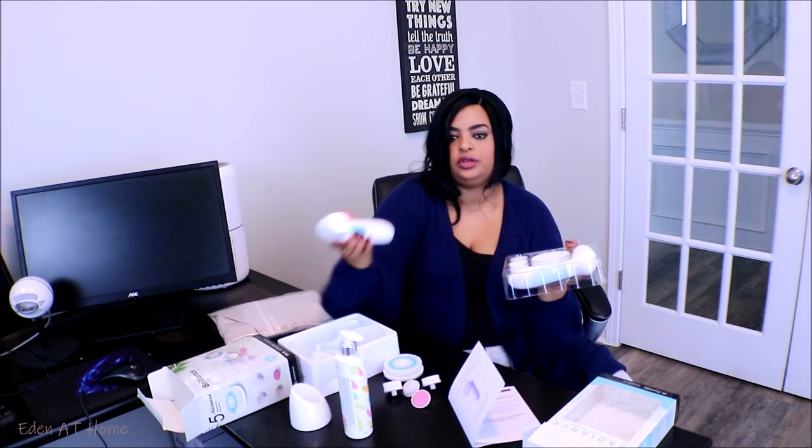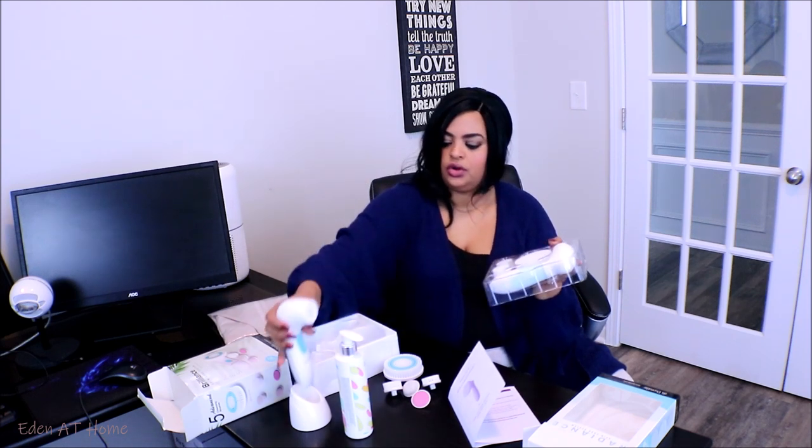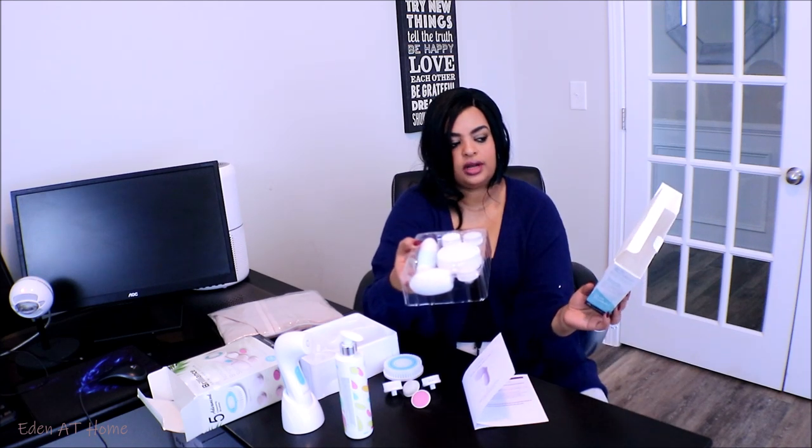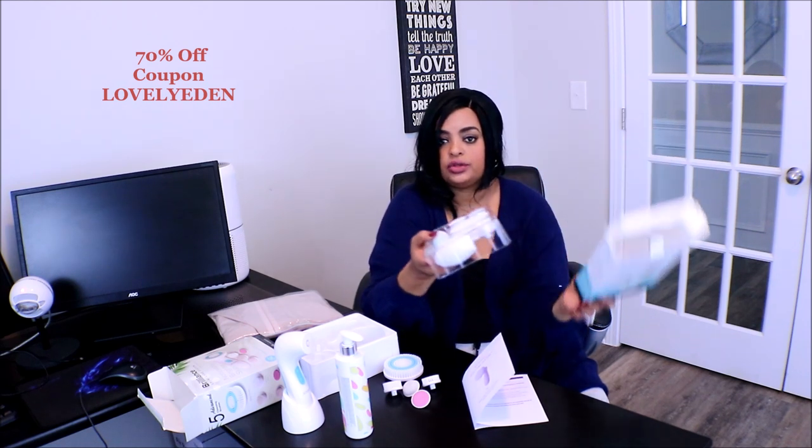You're going to need batteries — I already have batteries for this one. So this is a great gift, especially for Valentine's Day, which is coming up. This is a great gift for your loved ones. It's called the Radiance Spincare System. I'm going to leave their information in the description box. They also have a discount code for you guys — use it, okay? Check it out.